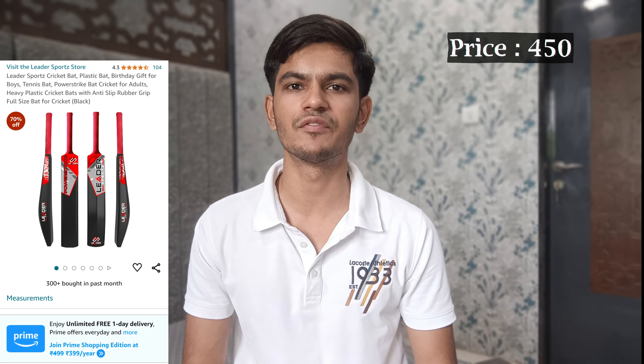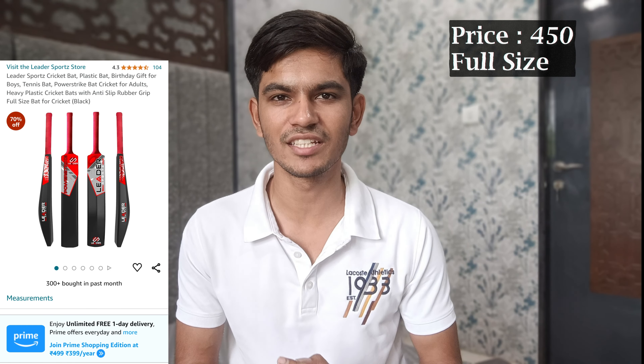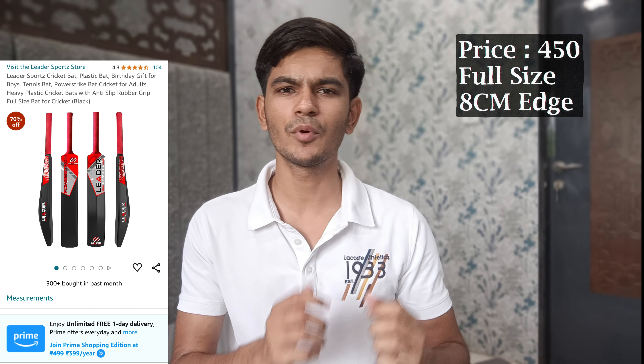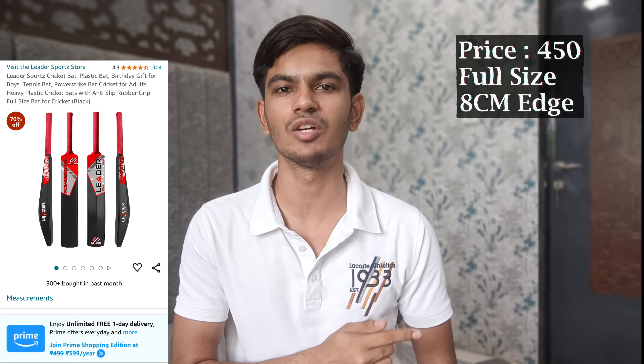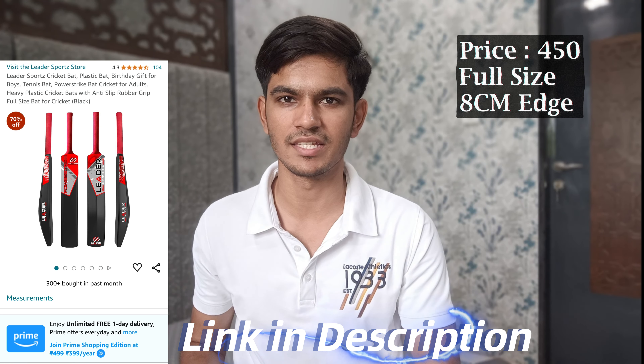With this bat you get a cover and a PVC ball, which you can use on turf or wherever you are playing cricket. The edges of this bat are 8 cm, which is a very big edge and very preferable for turf cricket. It has a 4-star review on Amazon.